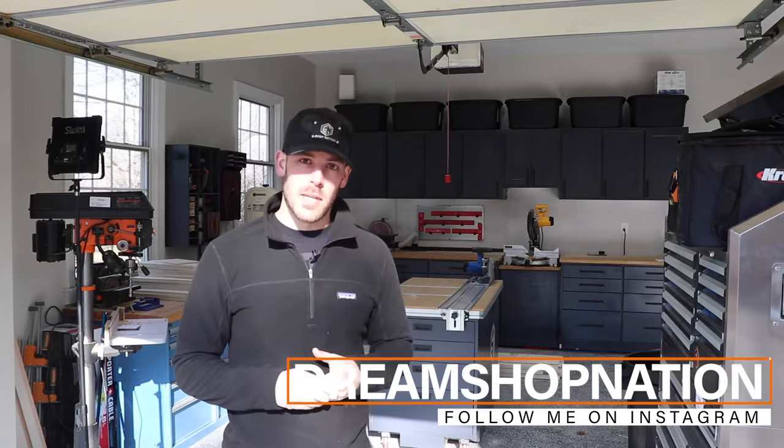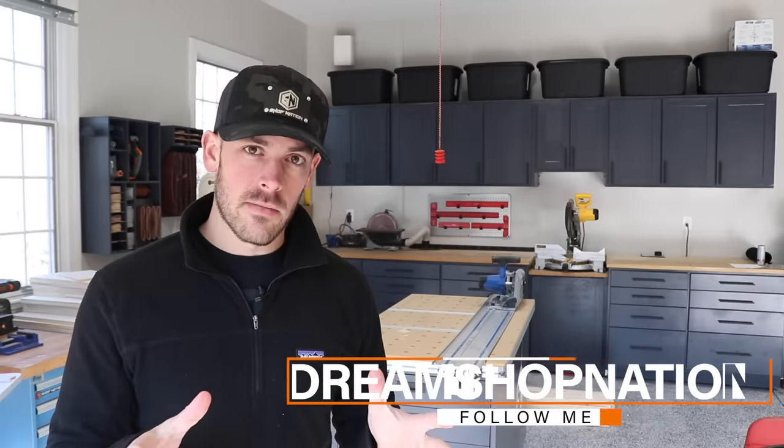I'm Travis and this is Shop Nation. And it's with a lot of anticipation, mostly on my part, that we finally start my new workbench build.